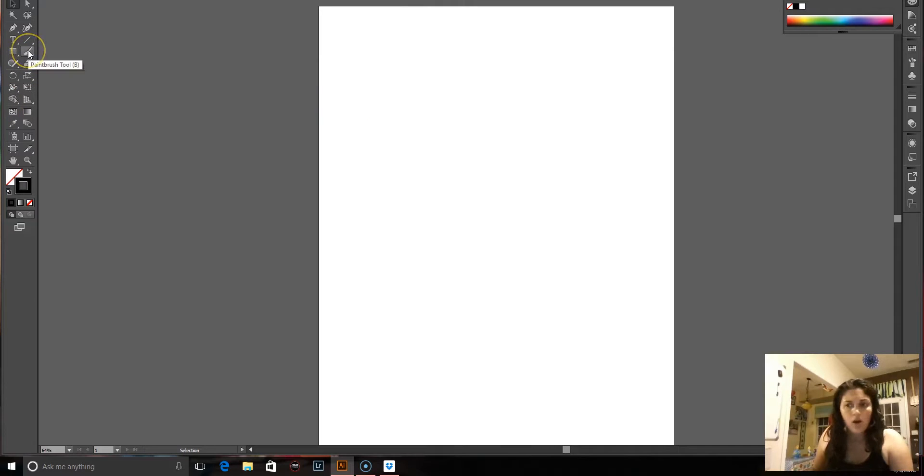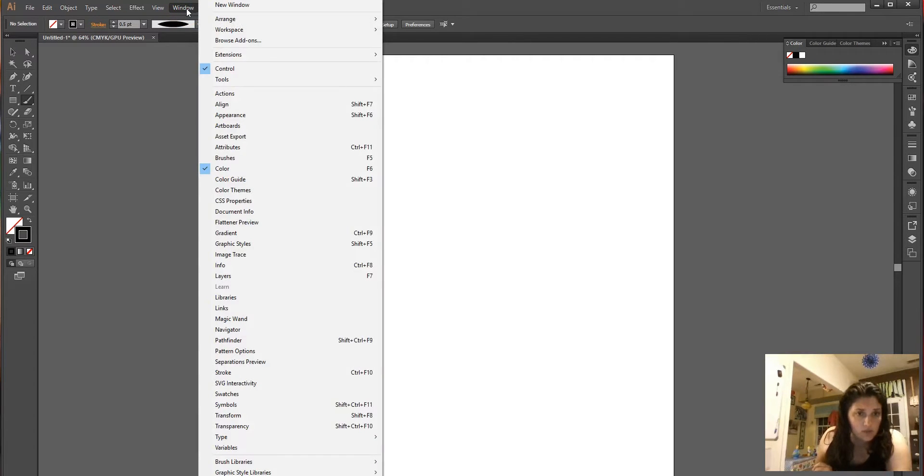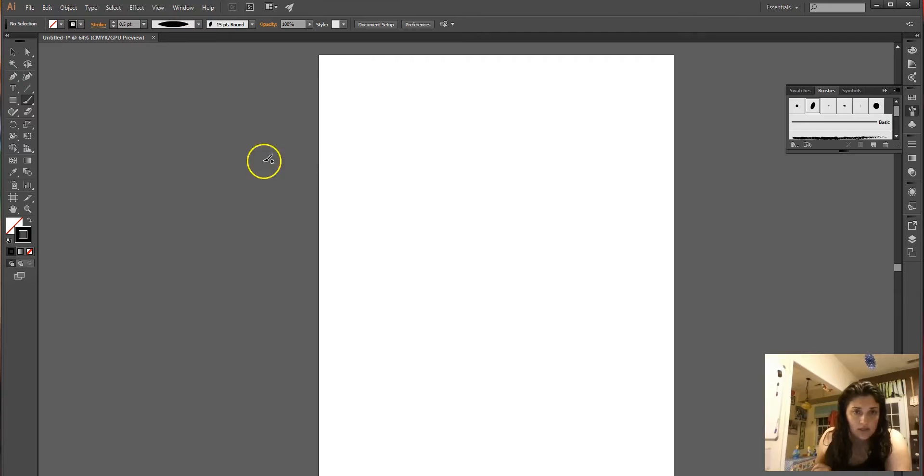So I'm just going to take our brush tool. The fill is off, so I'm going to click the X button, then click the border button. Black is fine — we can change that later. Right here we pull down the menu.